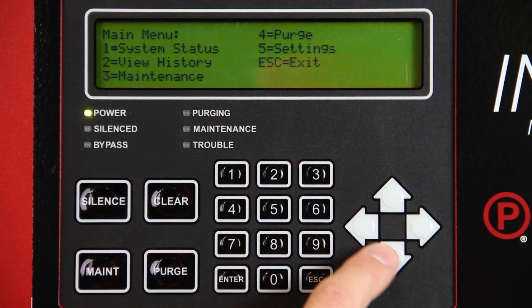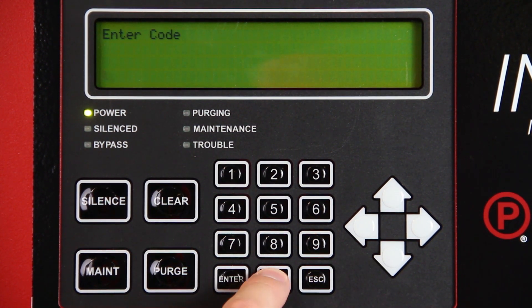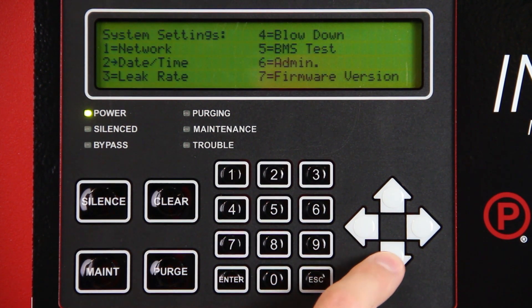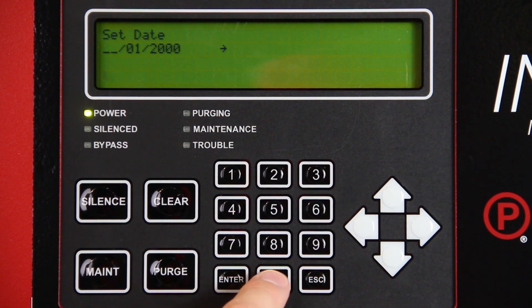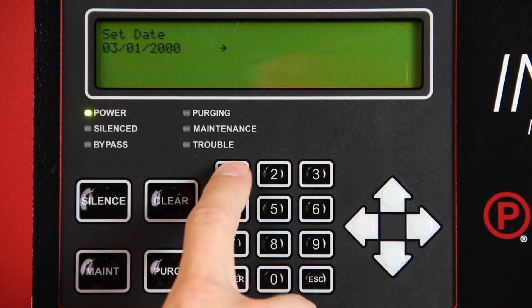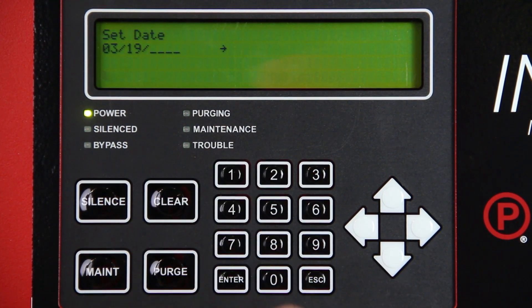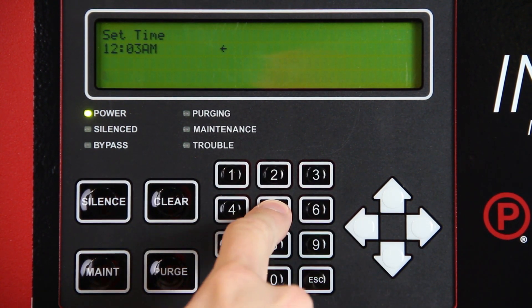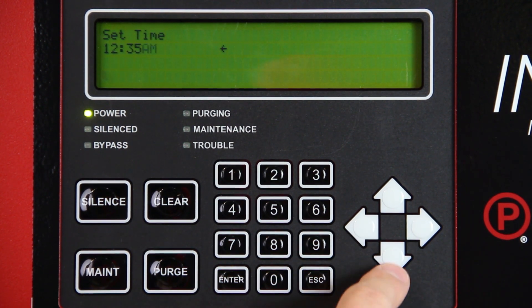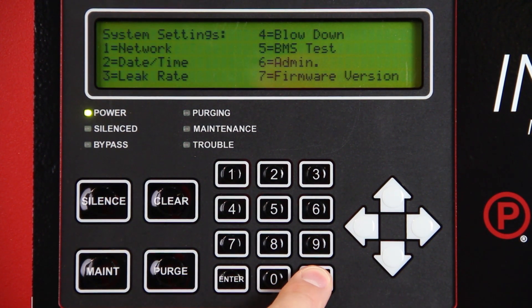Set the time and date by pressing ENTER on the Intelligent Display keypad. Select Settings using the keypad and press ENTER. Enter passcode 0000. Select Date and Time and press ENTER. Select Set Date and Time and press ENTER. Begin by setting the month using the numeric keypad and pressing the right arrow to advance. Repeat this step for the day and then the year. Press right again to advance to the time. Select the hour and then press the right arrow. Next set the minutes and press the right arrow. Use the up and down arrows to select AM or PM and then press ENTER. Press ESC to return to the main screen.